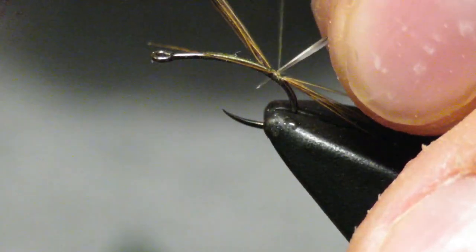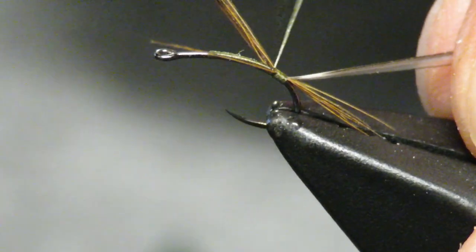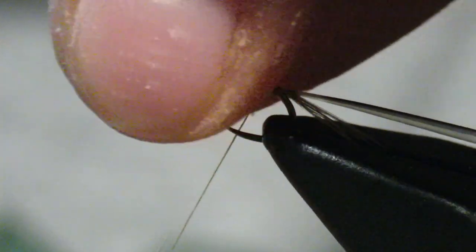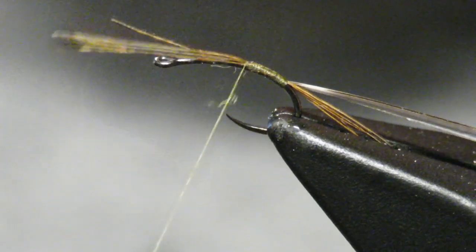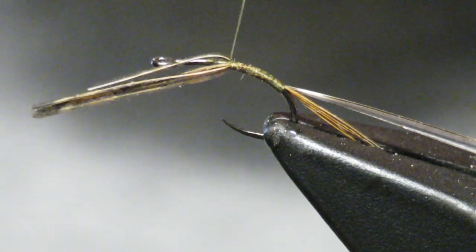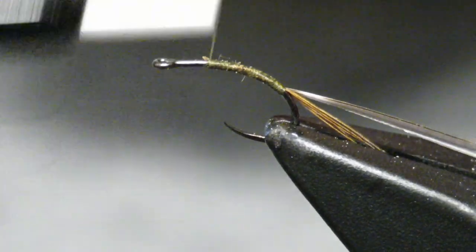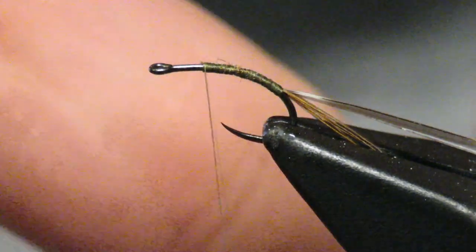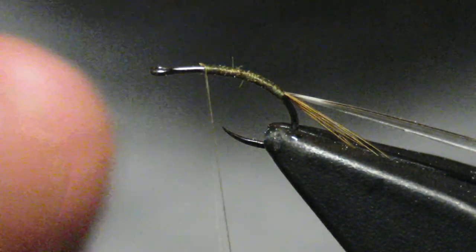You want to tie in the clear side facing you. I'm not going to add any wire to this. This thread is 8-0 thread in an olive color. I'm trying to make this kind of a drab color. The good thing about drab colors is there's not a lot of super exciting colored bugs in the water — most of them are brown and olive. Now that's tied in.